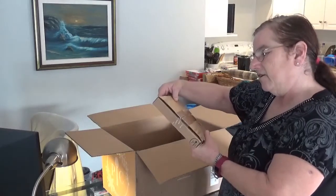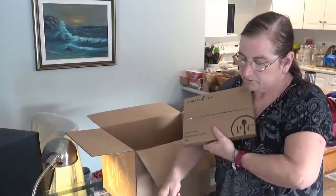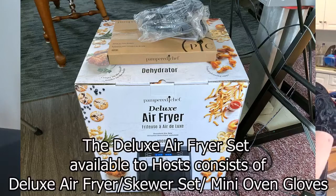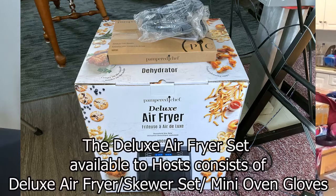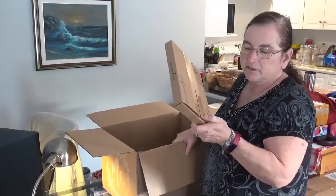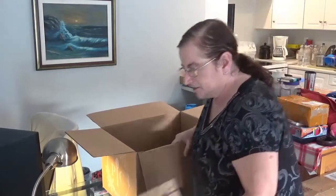And here are Deluxe Air Fryer Skewers. Now this goes with my air fryer, and it's part of the set that I earned as a host. This would have had to have been purchased separately had I not hosted — I would have had to buy the air fryer for like $300, then this for extra, then oven gloves for extra. This is a skewer set, so you can do kebabs and stuff in the Deluxe Air Fryer.